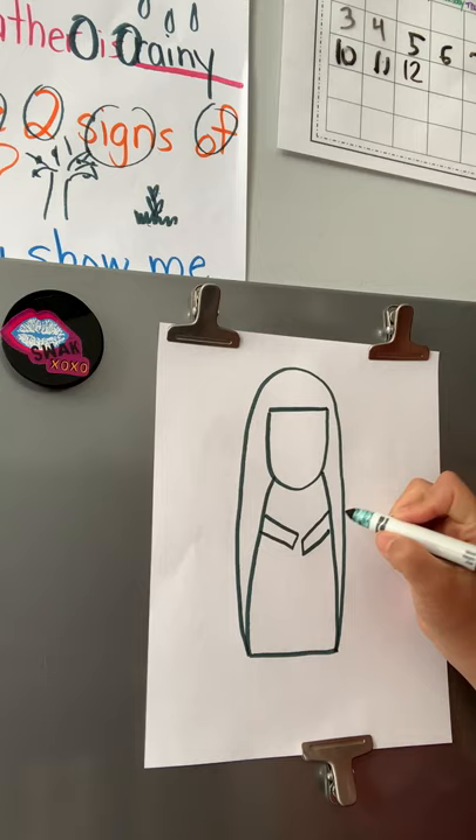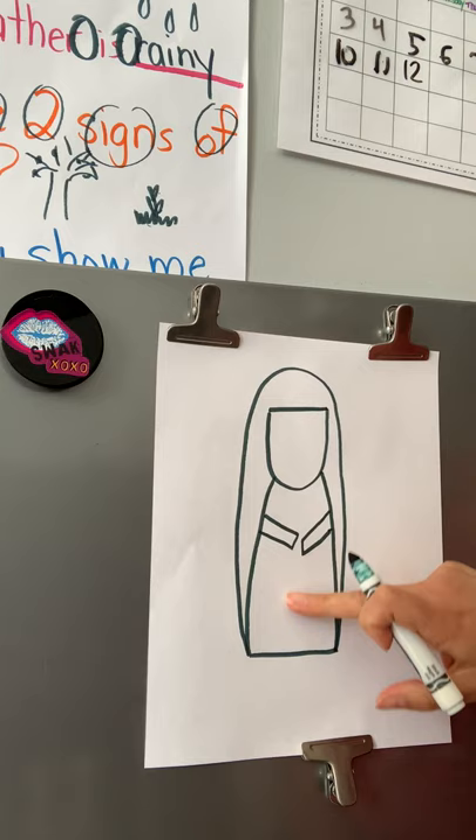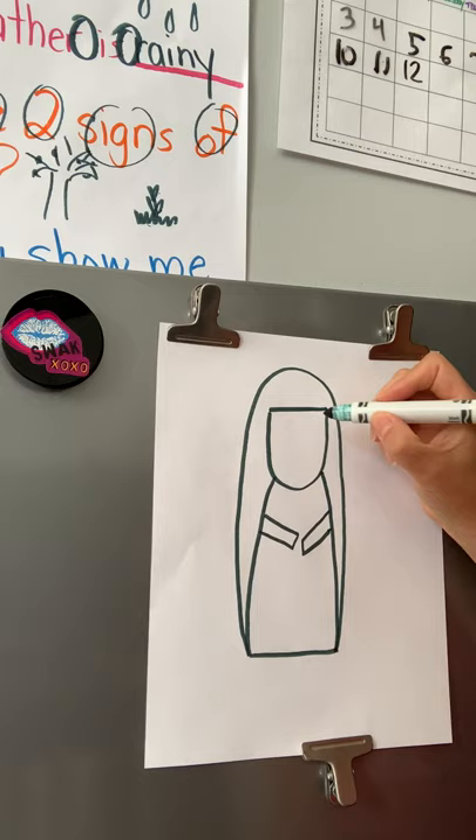The next part is you're going to draw two little almost-rectangle shapes — these are going to be Mary's arms. So now we have Mary's head, we have Mary's body, her arms, and this is actually going to be part of her dress, which will make sense in just a moment.